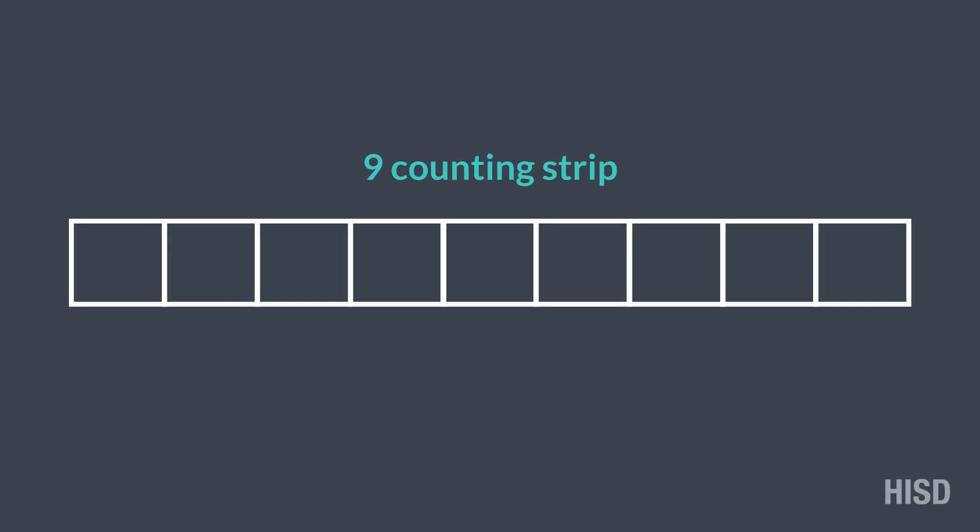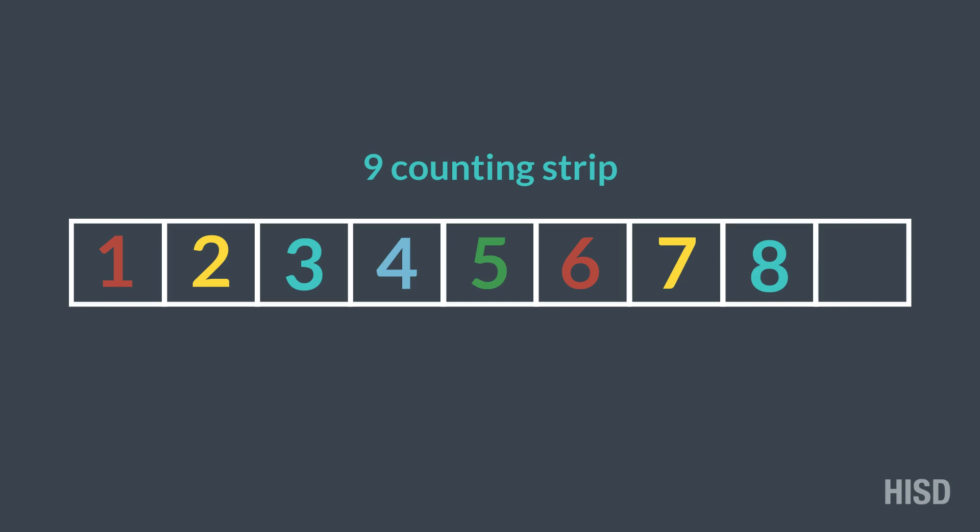To make sure we're working with the correct number, let's count the spaces in our counting strip: 1, 2, 3, 4, 5, 6, 7, 8, 9.